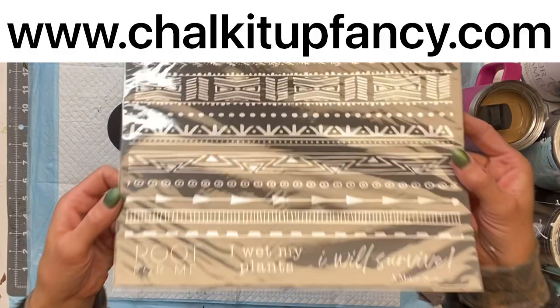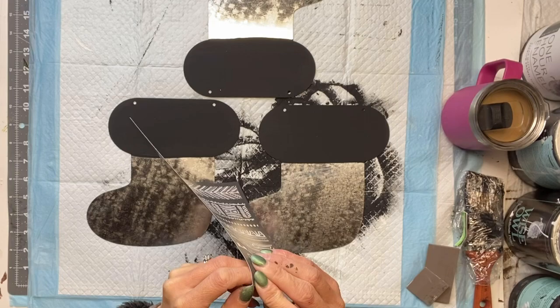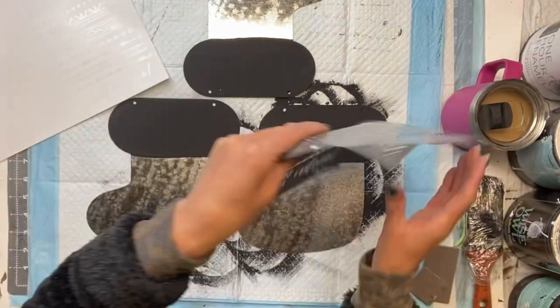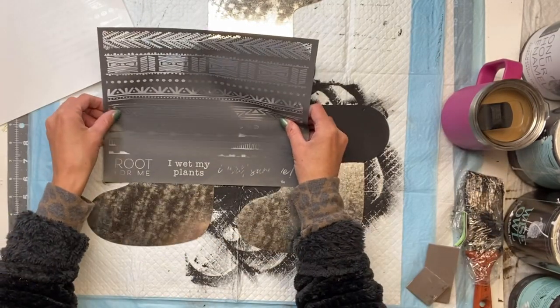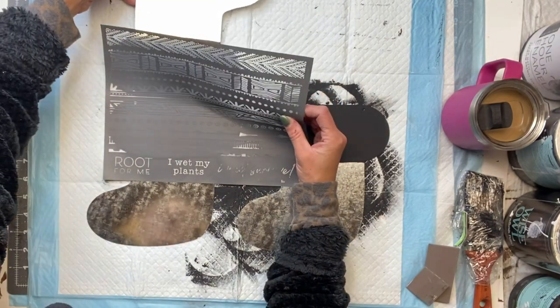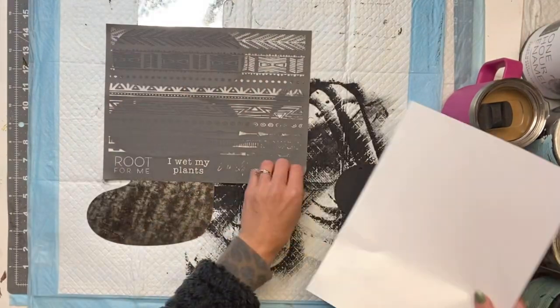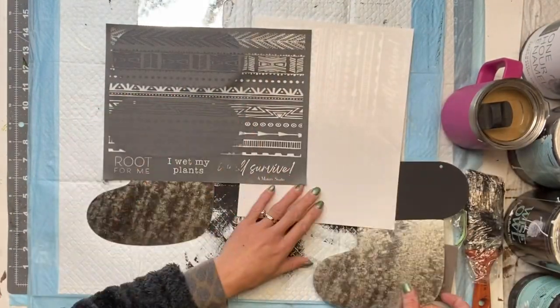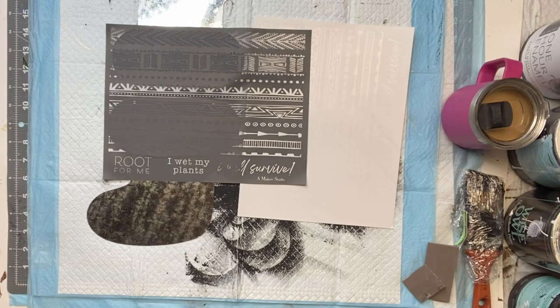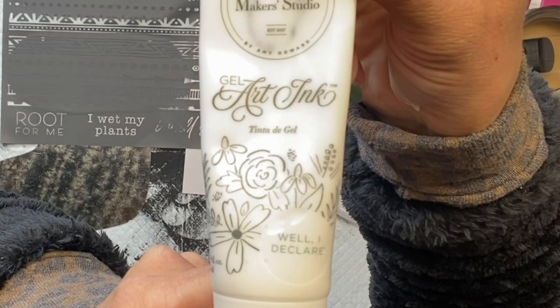Next I'm going to be using a Maker Studio adhesive mesh stencil. This is called 'Root for Me' — it's an eight and a half by eleven inch stencil. I like the different borders and designs throughout the top of it. I'm going to lay the design on top of the black paint on the top portion of the stocking, and just lay the white backing back on the areas I'm not using.